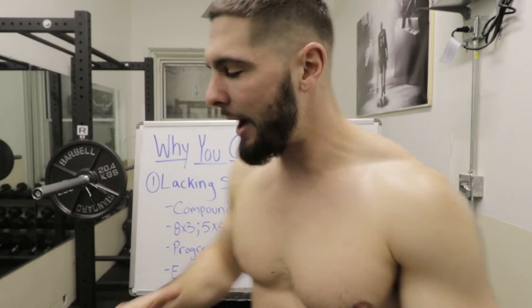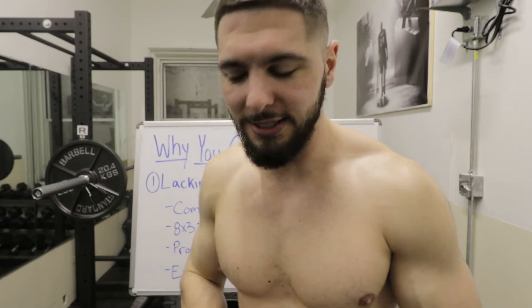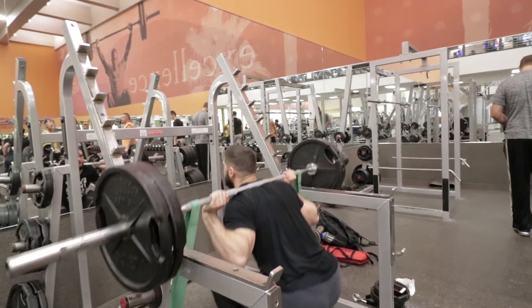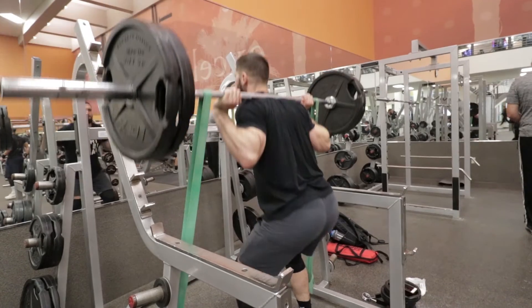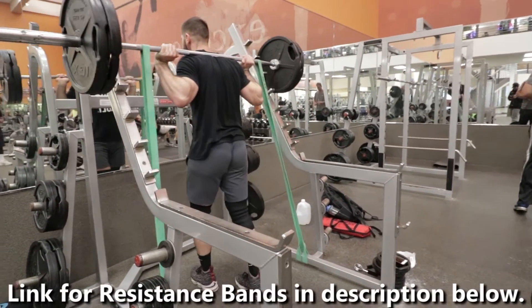The first problem that some people face is that they are lacking strength. Their lower body, their posterior chain is not strong enough to fulfill their full potential. There's a simple test: can you squat 1.5 times your body weight? If you cannot squat 1.5 times your body weight, chances are your legs are not strong enough to reach your max vertical jump potential.